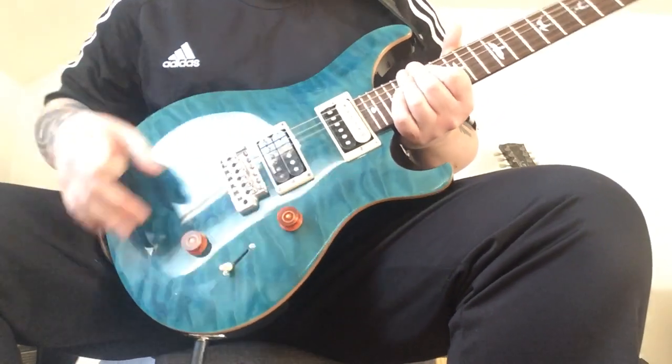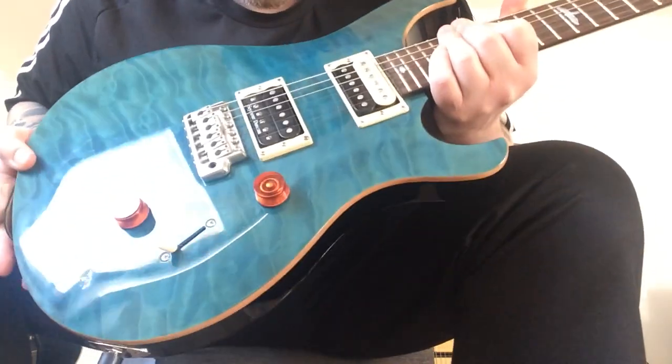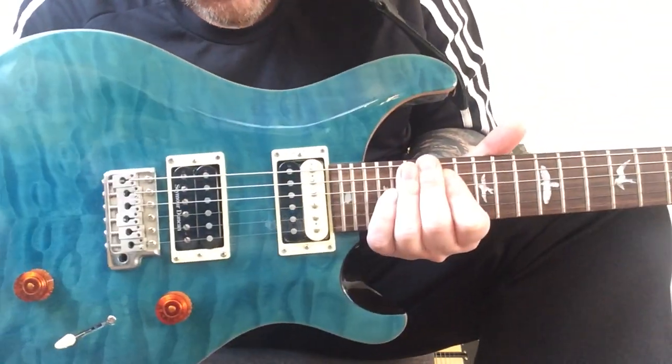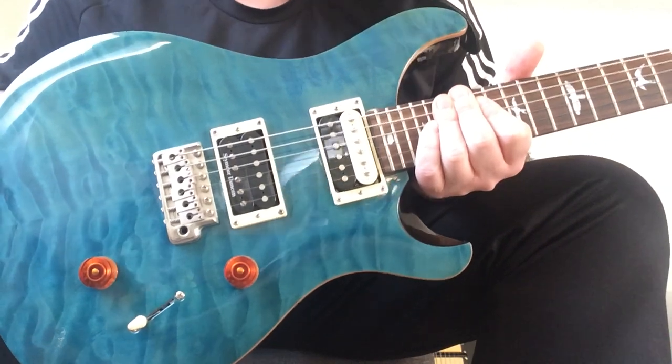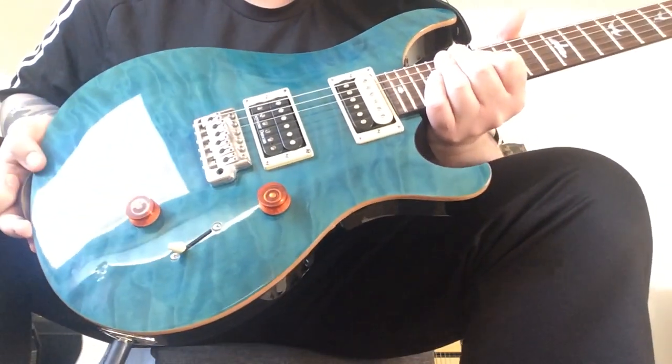I've never tried one of these before, a PRS — it's just unbelievable. The craftsmanship in these Korean guitars is just great. I've had a few Korean guitars in the past, they're all good, but this is a different level. The craftsmanship is just amazing.